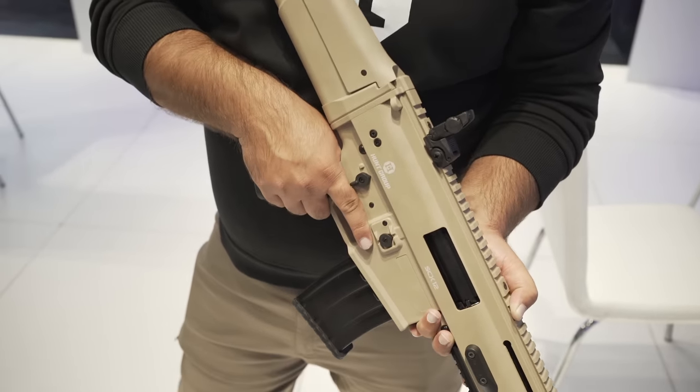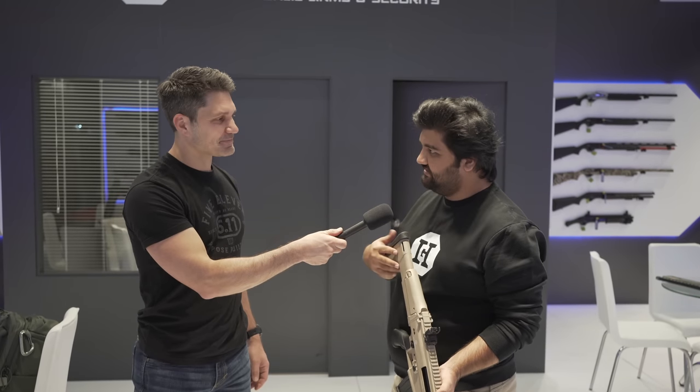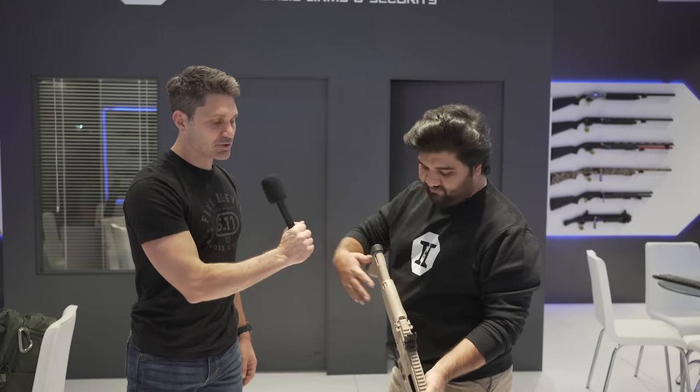It doesn't have a folding buttstock in this configuration, but a folding stock is currently in production and will be available very soon — folding to the left side.